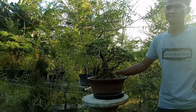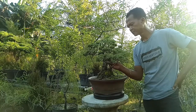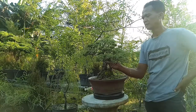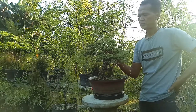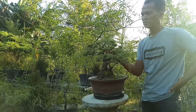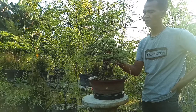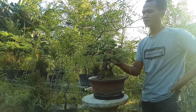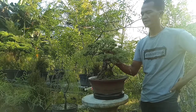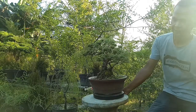Walaupun kelihatannya batang ini keras, tapi tergolong rapuh ya Bang. Katanya cucur atap ini masih ada kaitannya ya Bang, sama jenis-jenis cemara? Kalau saya belum mempelajari itu lebih dalam. Kalau jenis daun hampir sama, tapi kalau di kelompokan ilmiahnya beda, karena dia daun jarum ya.